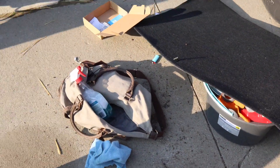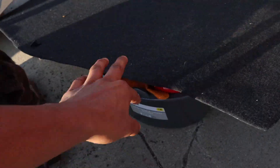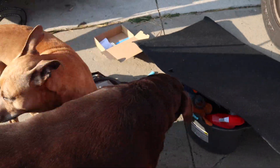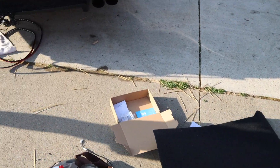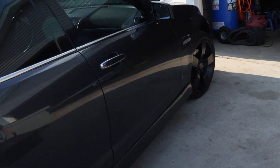As you guys can see, we got everything out the trunk — the spare tire's out, got all my cleaning supplies right here. We got all this out for a reason: we're about to install my under lights. I actually got these packages about a week ago, so I'm just now starting to do it since my car is down right now.